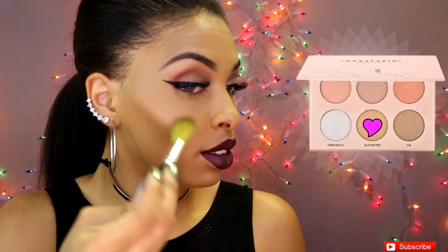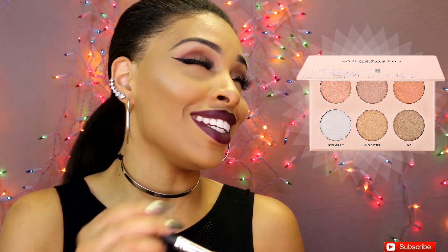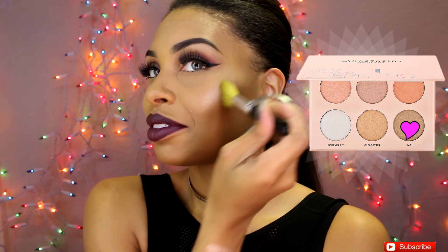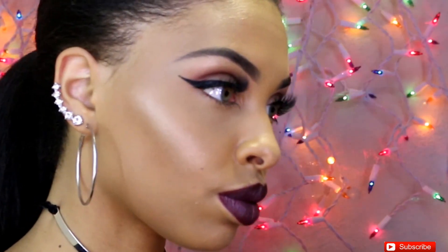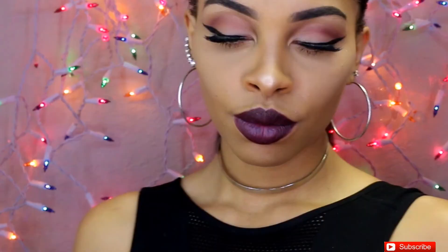To highlight my face I'm going to be using Glow Better from the Cold Girl palette first, and then on top of that shade I'm going to go over it with 143. Thank you guys for taking the time to watch this video — hope you learned something! If you're not subscribed, please press that button, and if you liked it give a thumbs up. You guys have a good one!